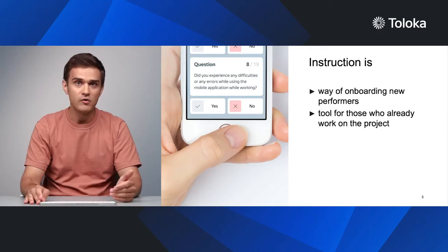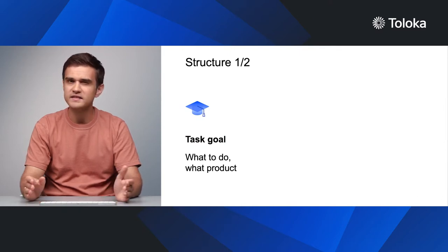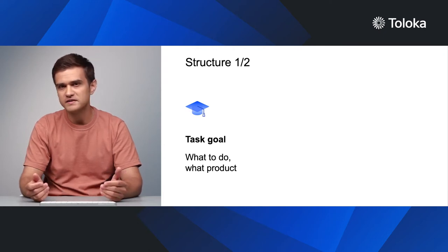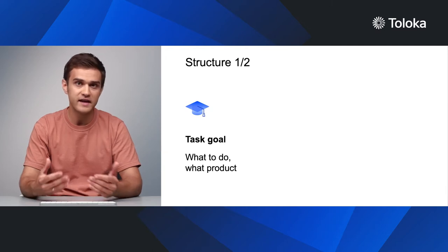Here is the structure that we follow and recommend. First, state the purpose of your task. What exactly should the performer do? How will the results be applied? What product will they be used in? What does the product have to offer? Taking traffic lights in a photo may seem pointless and boring, but training a neural network to operate self-driving cars sounds like a more useful and engaging task.